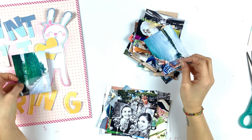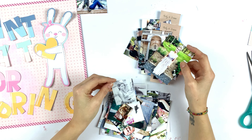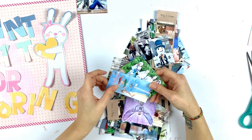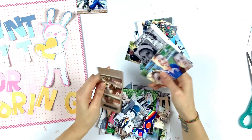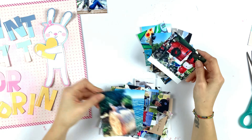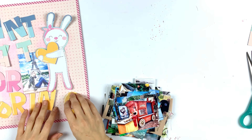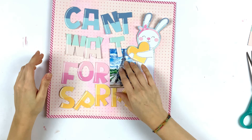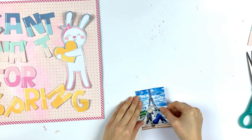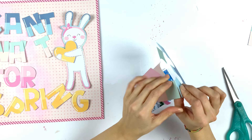Then I went through my pictures to find the right one — I wanted some kind of spring photo. I found one taken in spring, where I was in Paris. I think I already scrapped that picture, but I don't care — I love it, I love the place, and it was perfect for the colors. So I used this picture.